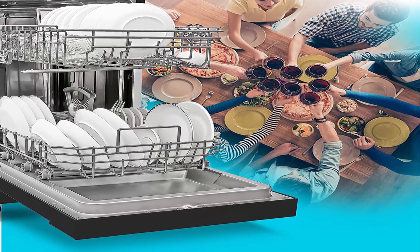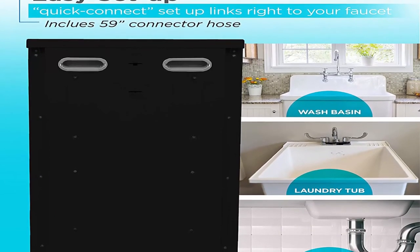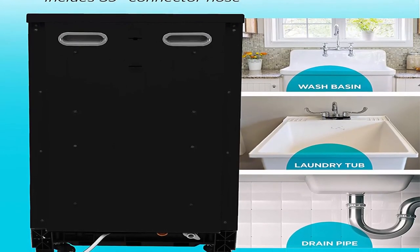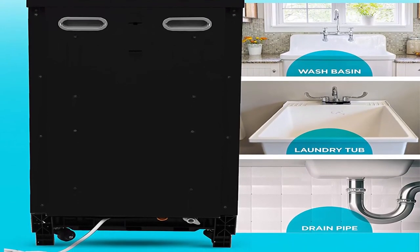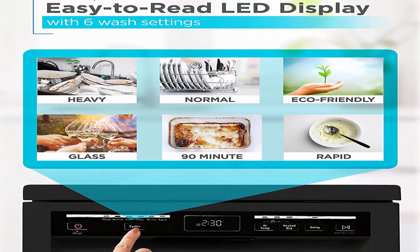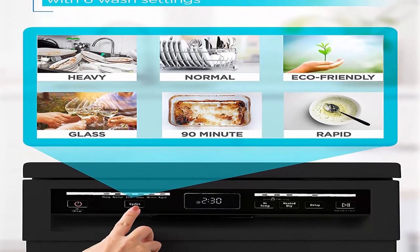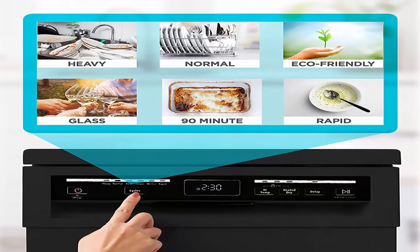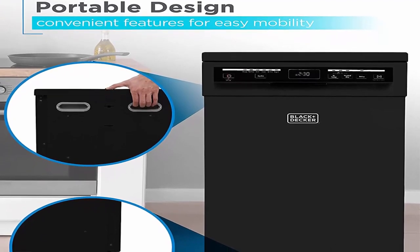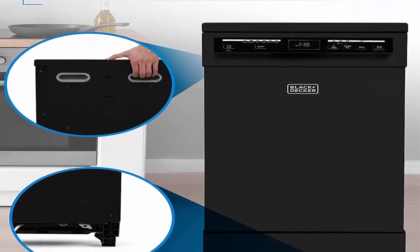Silverware basket included so your forks, knives, and spoons remain immaculate. This portable dishwasher on wheels does the scrubbing for you with an adjustable top rack to accommodate taller dishes. Easy setup — no need for direct plumbing or permanent installation; the quick-connect assembly links right to your faucet with a 59-inch hose.